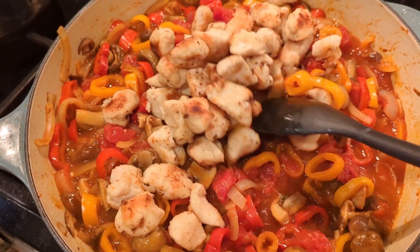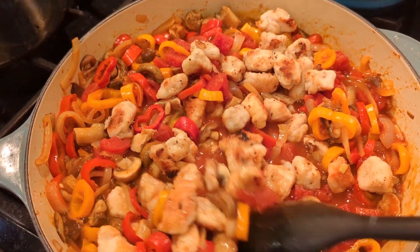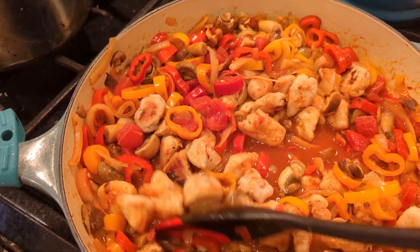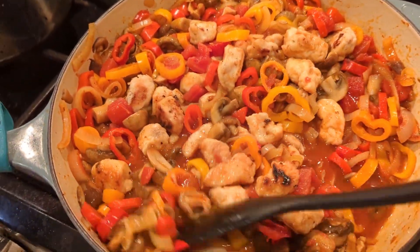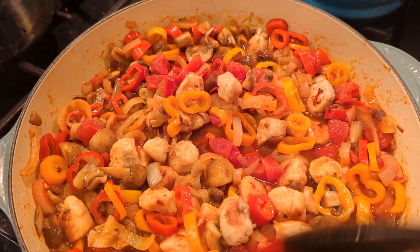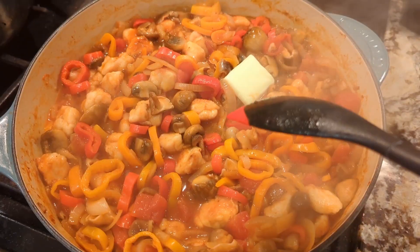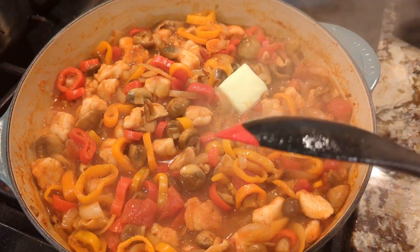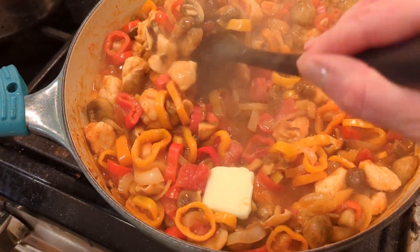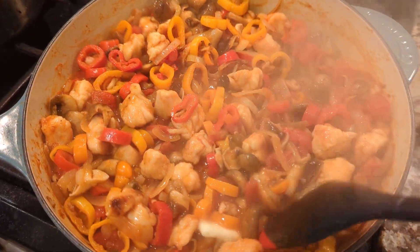Add the chicken back in along with any accumulated juices from the plate — we want as much flavor as possible. Cook for about four minutes until the chicken is cooked through; bite-sized pieces don't take long. If you're unsure, cut one in half and check it's not pink inside. Last step: turn off the heat and stir in about half a tablespoon of butter. Let it sit and cool for five to ten minutes before serving.